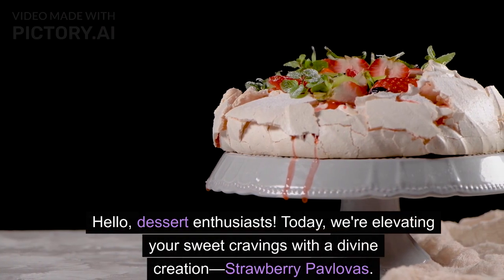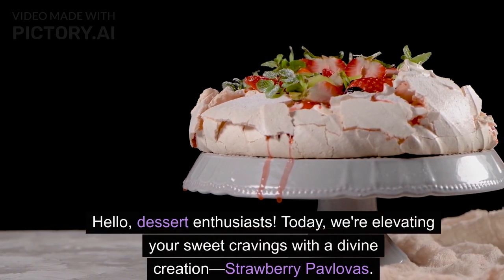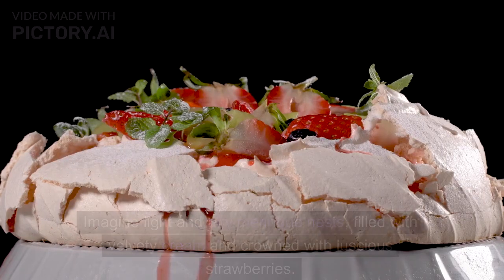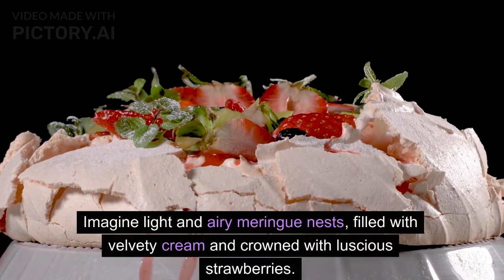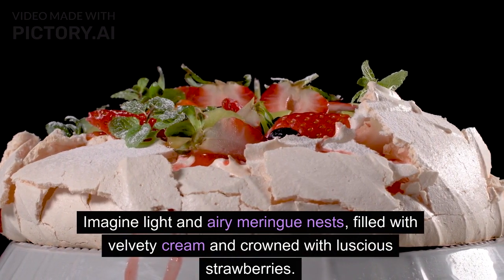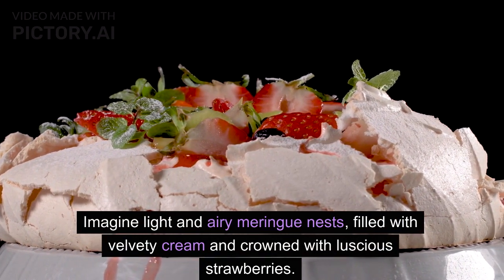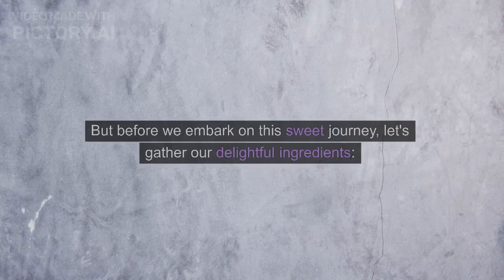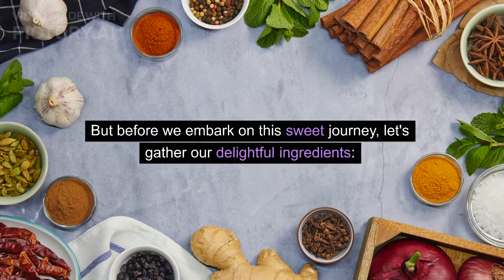Hello, dessert enthusiasts! Today we are elevating your sweet cravings with a divine creation: strawberry pavlovas. Imagine light and airy meringue nests filled with velvety cream and crowned with luscious strawberries. I'm your quirky host and I'm excited to guide you through this deliciously divine dessert experience. But before we embark on this sweet journey, let's gather our delightful ingredients.